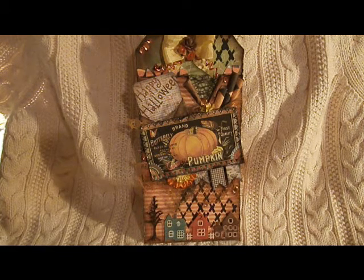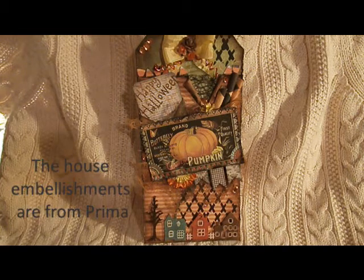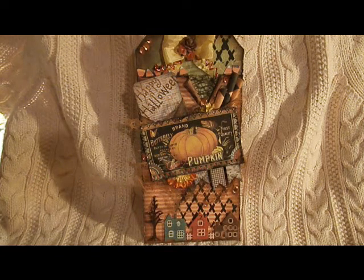The three houses on the bottom — I used walnut stain, fired brick, and broken china inks. I inked the houses, then I took a white gel pen and outlined all the windows and doors. Then I went over top of that and inked it again to deepen the color. That part worked out perfectly for me.